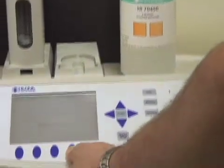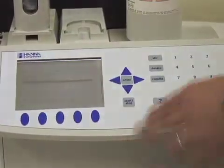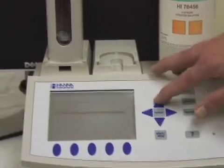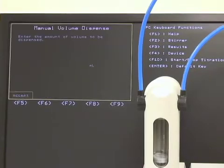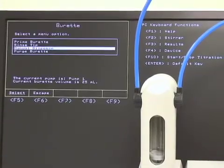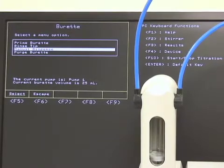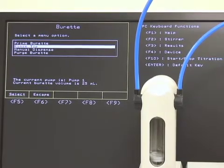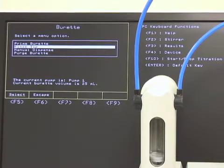We're going to simply click the burette button. Our options in the burette button are: purge burette, which you would do at the end of the day; manual dispense, where you simply type in the amount of titrant you'd like to dispense; and rinse tip, which gives you a small 0.1 milliliter rinse of the tip in case you had any contaminants in there.